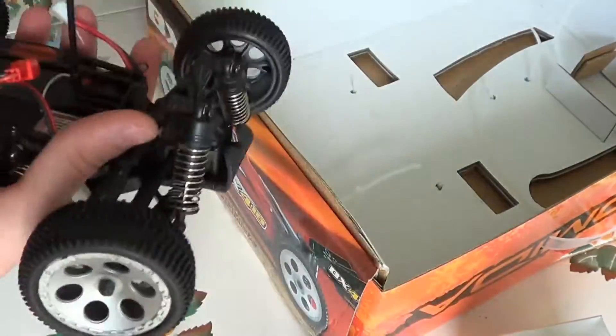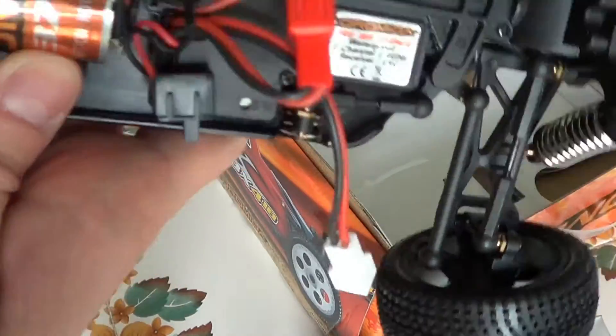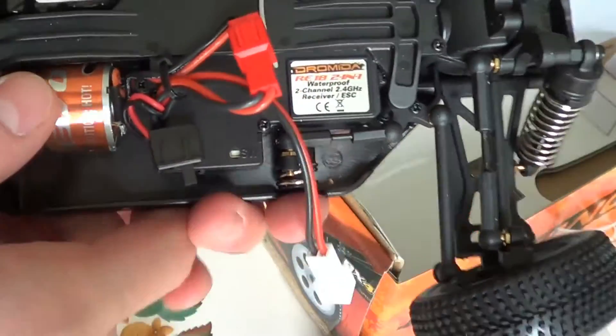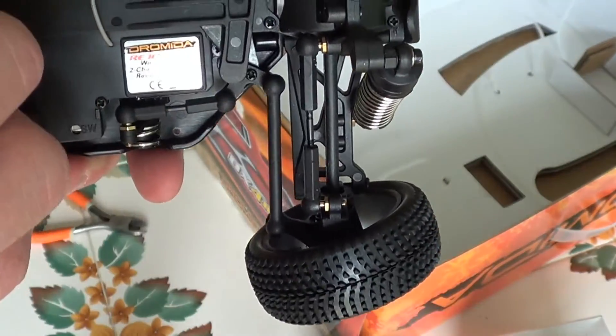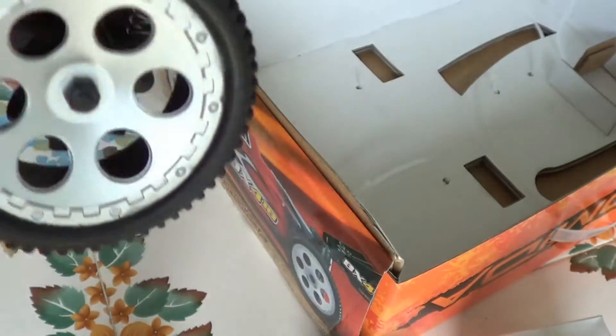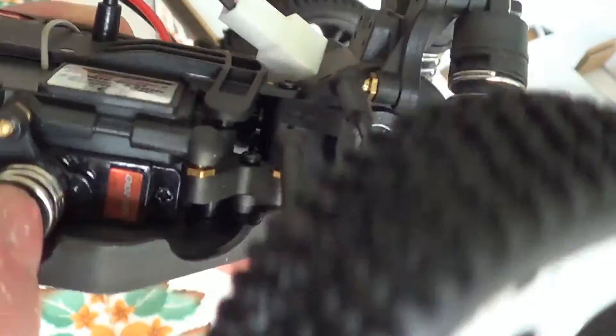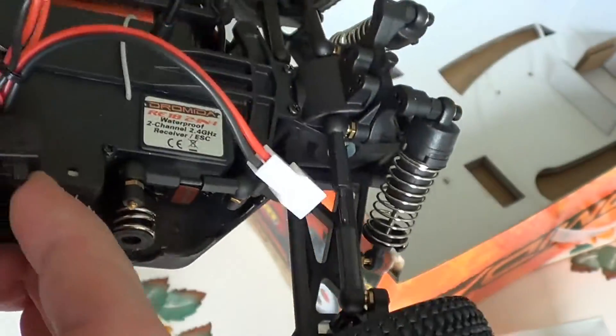It's a heavy little fella. That is a really tiny 370 motor — it's got these connectors to it. Dramada servo, apparently all waterproof. On-off switch.